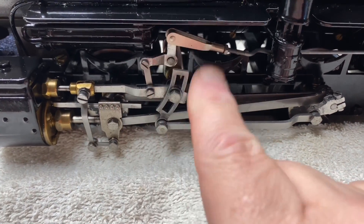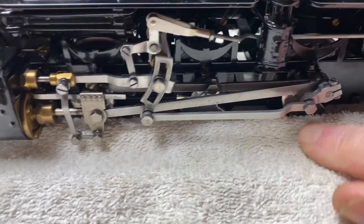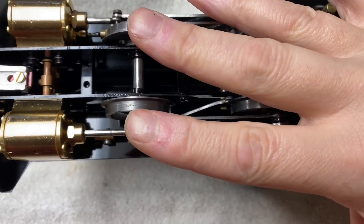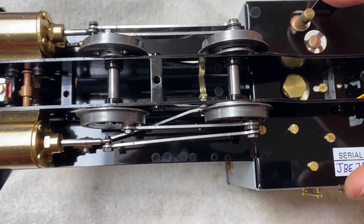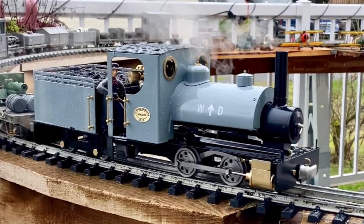This is my Roundhouse Sandy River and Rangeley Lakes locomotive, and this is what I'm talking about — all this valve gear operated by lever, reversing lever in the cab. All of this is avoided in the slip eccentric. So yeah, I have to push the engine forward with my hand one wheel revolution so that it will go in forward, and then if I want it in reverse, backwards. I'm willing to accept that. I hope my simple explanation was useful.